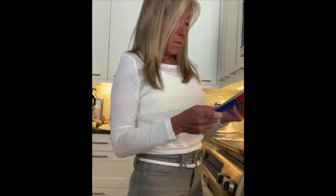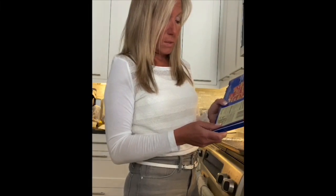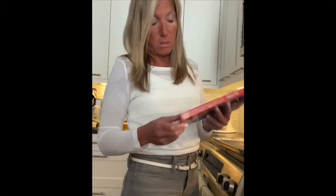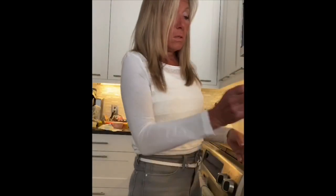I'm going to read the ingredients off the package: beef, water, salt, and sodium nitrate. I'm not worried about the nitrates. This is Gwaltney brand — I don't remember where I got it, could be Walmart. It looks just like pork bacon and we're going to cook it up.